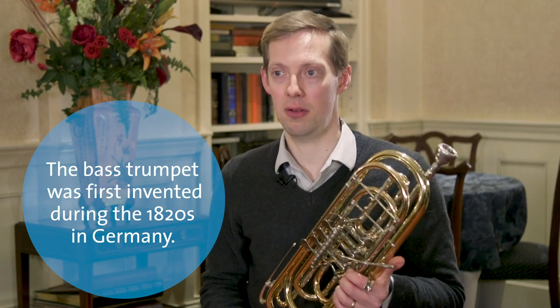A bass trumpet is a lower version of the trumpet that we all know and understand. It generally has one specific role, which is to be heroic — but a heroic low sound, such as in Janáček's Sinfonietta, which we performed here in Symphony Hall.